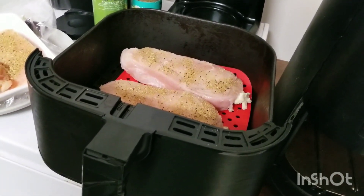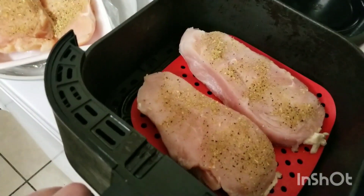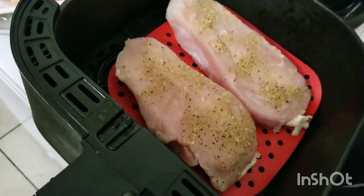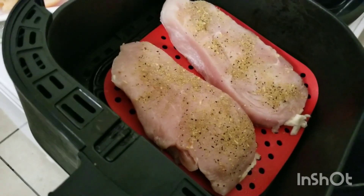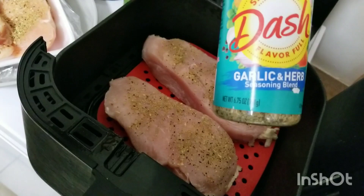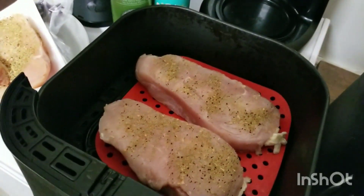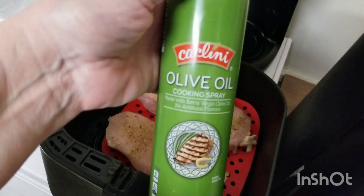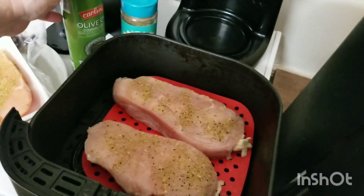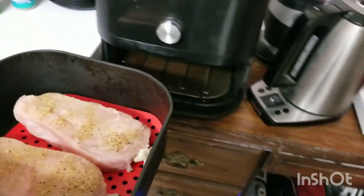Welcome back to my kitchen. Today I'm going to be making chicken breast in my air fryer. I have two in here right now. I have the silicone liner on the bottom to keep these from sticking while they're cooking. I have it seasoned with Mrs. Dash, no salt, garlic and herb. And then I also sprayed a little bit of olive oil spray on top so that way it will help with the browning while it's cooking. So I'm going to put these inside and we're going to start this up.